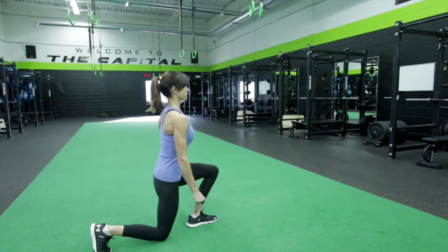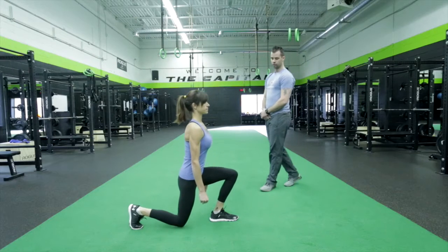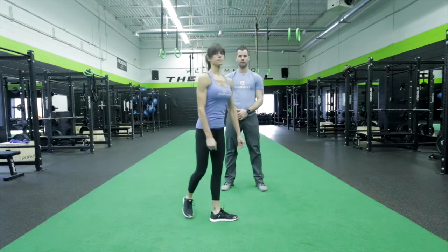Hold, drive the knee, push to the front leg, and returning to the start. Making sure that her knee isn't collapsing in — squeeze your glutes at the top. That's the reverse lunge.